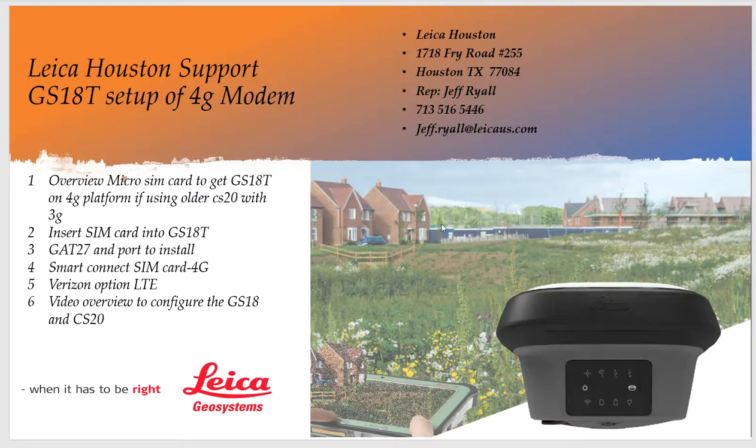Hello, this is Jeff Ronald from Leica Geosystems in Houston. Today we're going to go over setting up a GS18 with a micro SIM card in the GS18 sensor. The reason we're doing this is because AT&T is transitioning away from 3G. The GS18 has an LTE and 4G modem in the actual sensor. If you're using an older CS20 that's CDMA or 3.7G, next year that will be an issue. This is a quick and inexpensive way to get a micro SIM card 4G capable in the sensor to get you on the 4G platform.